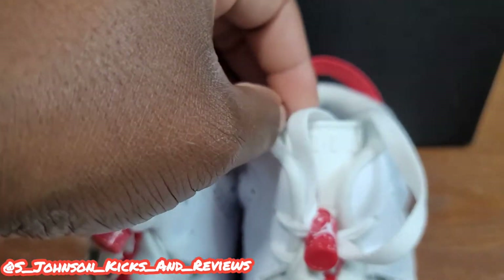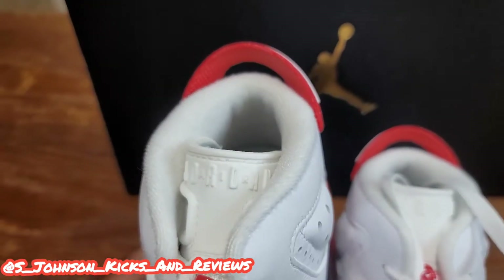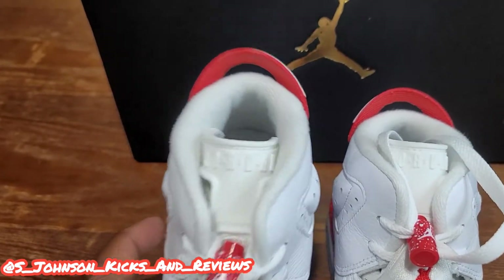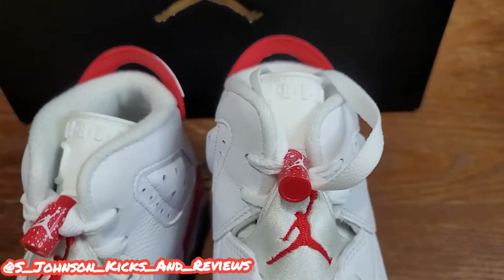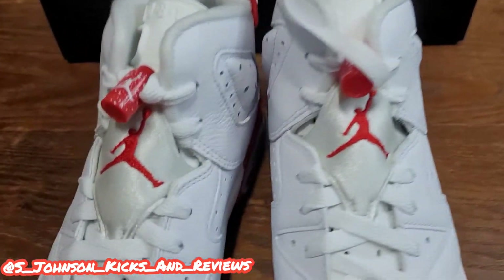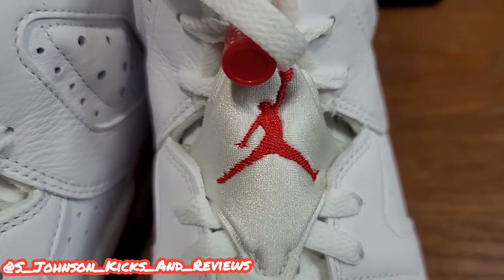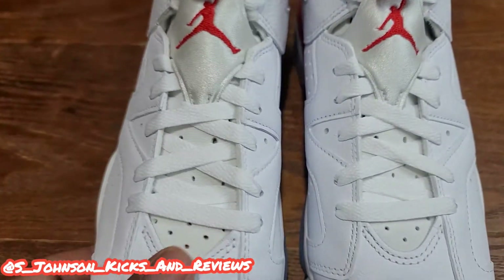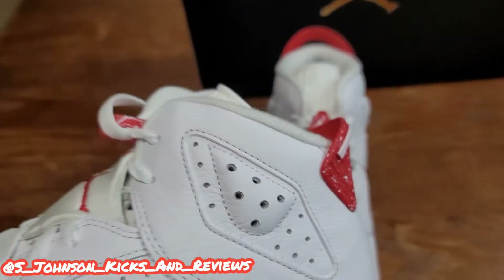You got the Jordan branding right across the tongue — signature of the Jordan 6s, very nice. You got the white sock liner, so y'all got to be very careful with these shoes because they will get messed up. Make sure you wear white tube socks so the inside of your shoe won't get all messed up. Don't wear them too often, and if it's raining, definitely don't wear these because they're all white with the icy bottom. You got the shoe lace cover — I don't know what they call it — but it's a metallic white color, a very nice touch. Very nice white shoe, no extra shoe strains with these.